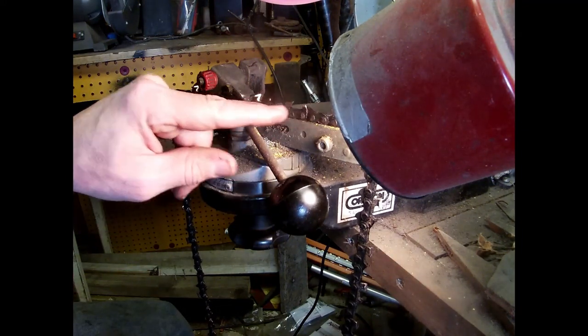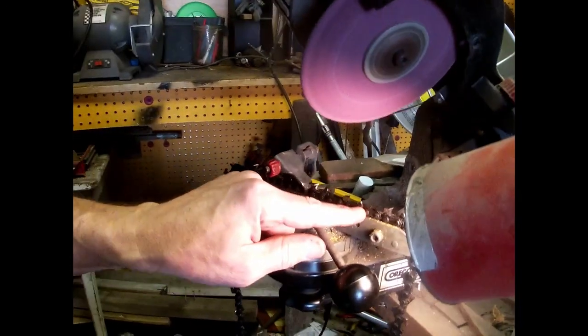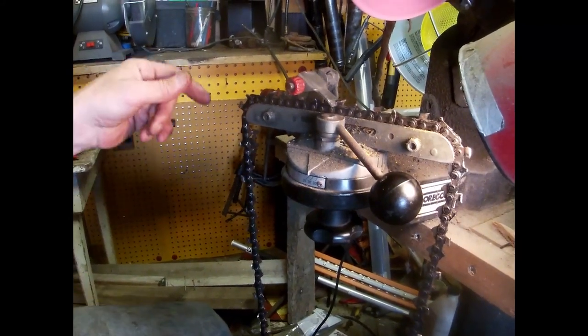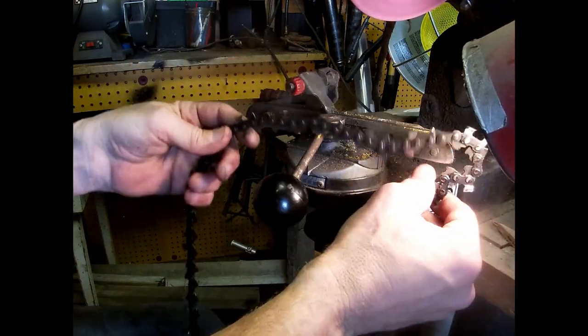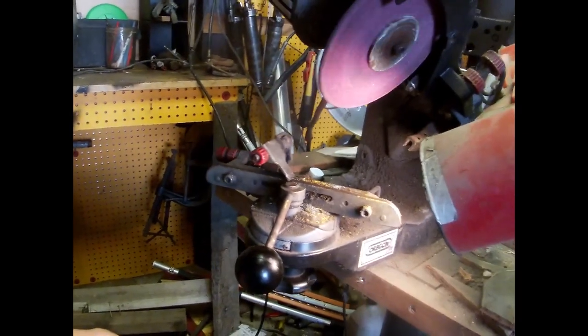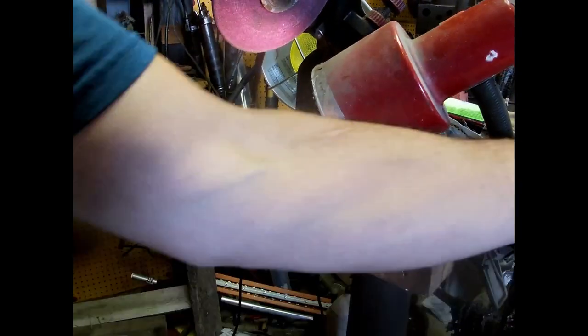My drag teeth I set with a little cheap grinder — I've got it set up to file off the drag teeth. It does an okay job but not top notch; I'm not impressed with it totally. But that's simple — sharpening a chain only takes five minutes. A 20-inch chain.